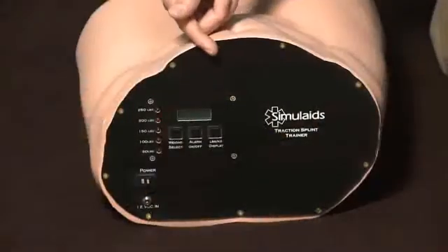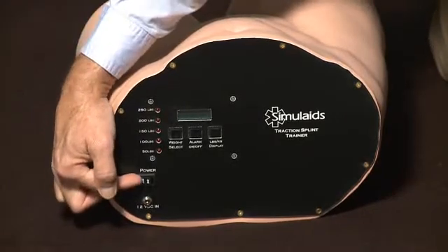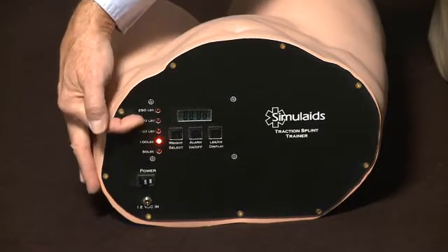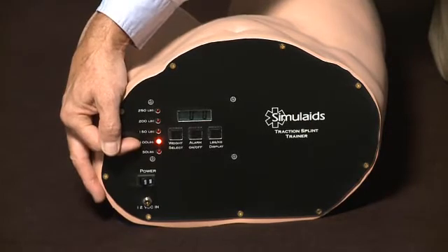To start this product, which is totally battery operated, hit the on button. It will show up at the pound setting of the last operation, in this case 100 pounds.